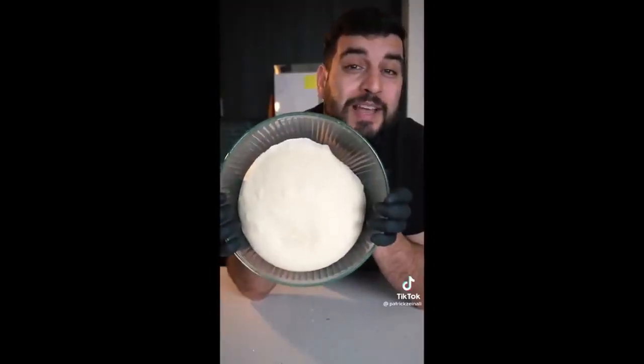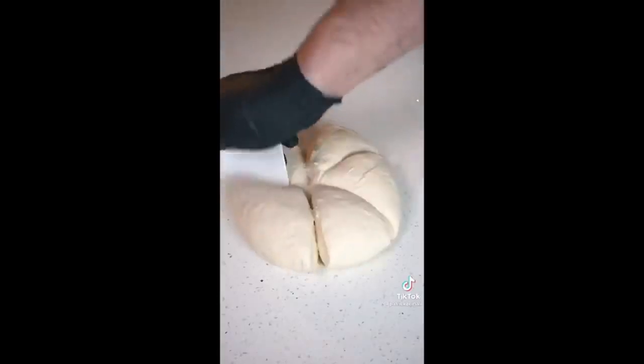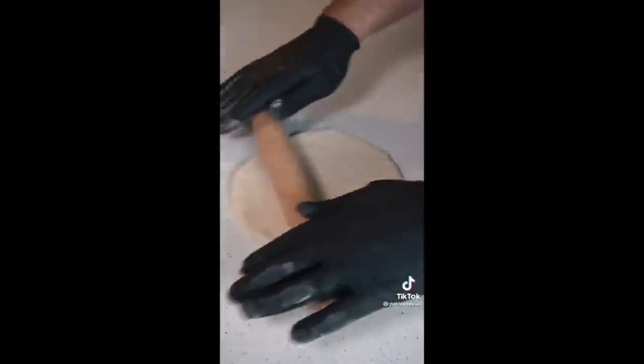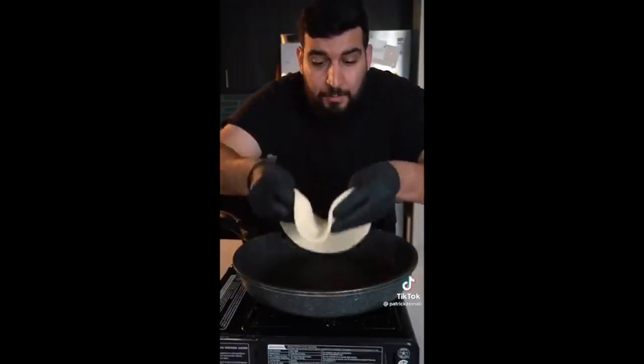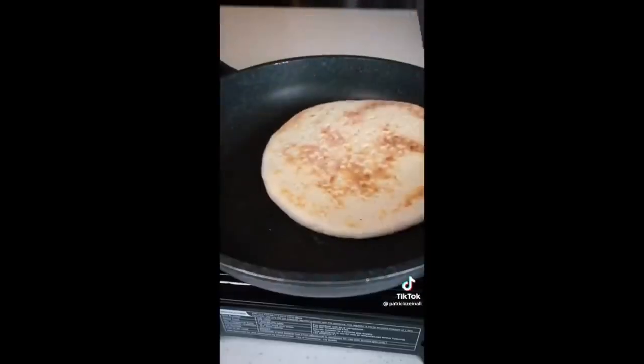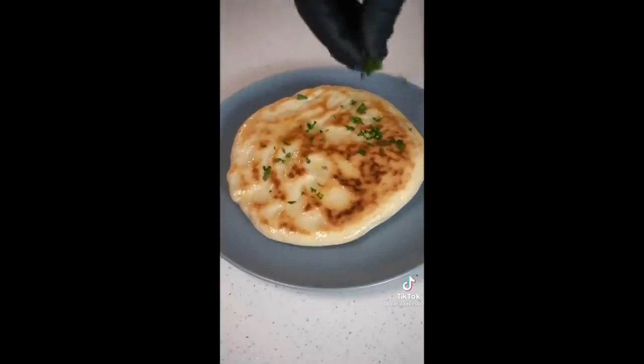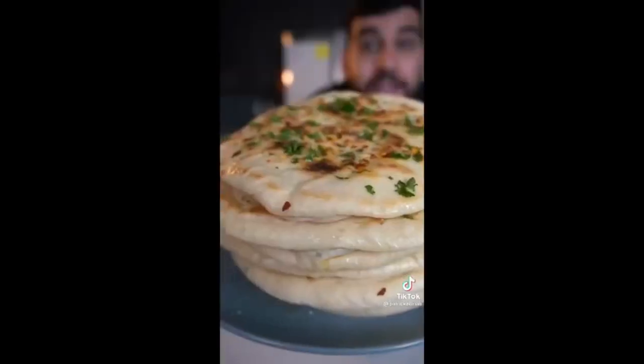After kneading, shape it into a dough ball, place it back into the bowl, cover, and let it sit at room temperature for one to two hours. You'll know it's ready once it doubles in size. Then cut the dough into six equal pieces, lightly dust with some flour, and roll it out to a six to seven inch circle. On medium-low heat, place your flatbread into a pan and let it brown on both sides. And there you have it — super delicious and easy flatbread.